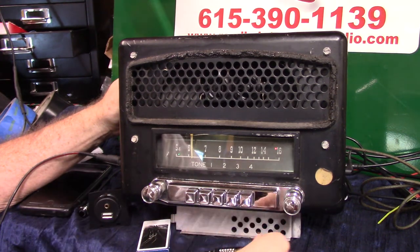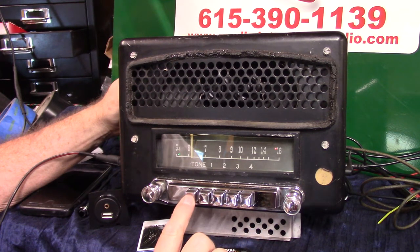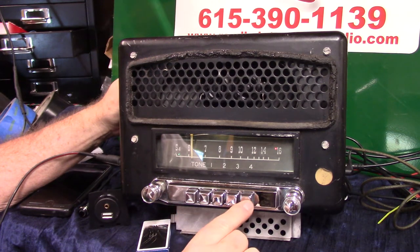Undo the screw, find your channel, push it in, let it back out, tighten the screw, put the cap back on. This one here is a toner switch, and I'll demonstrate that, and then you have four presets on it.